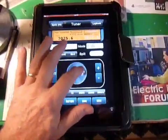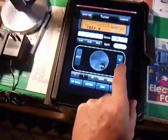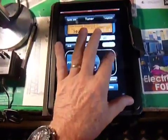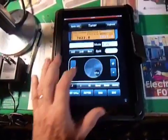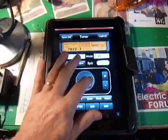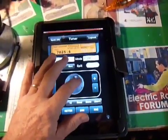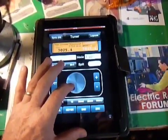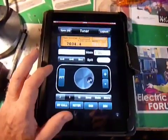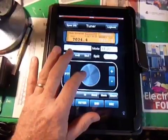You can either tune by spinning the frequency dial, or you can use the up-down button, which is a very neat improvement on this version of ComCat Mobile. And I can tune it in different steps. We're going to change modes here — we're going to go to sideband mode, upper sideband.